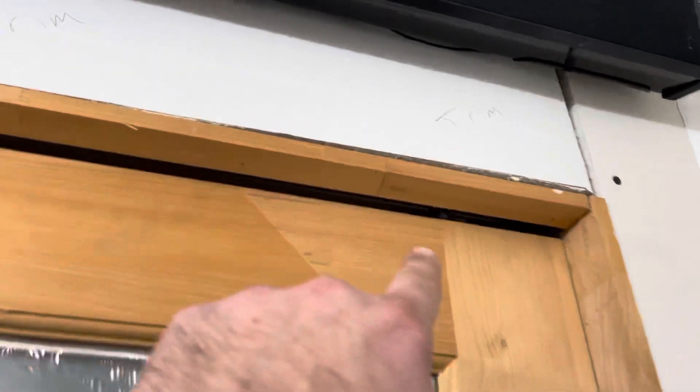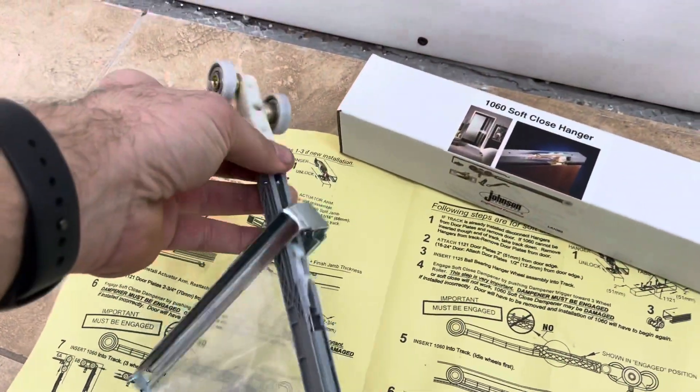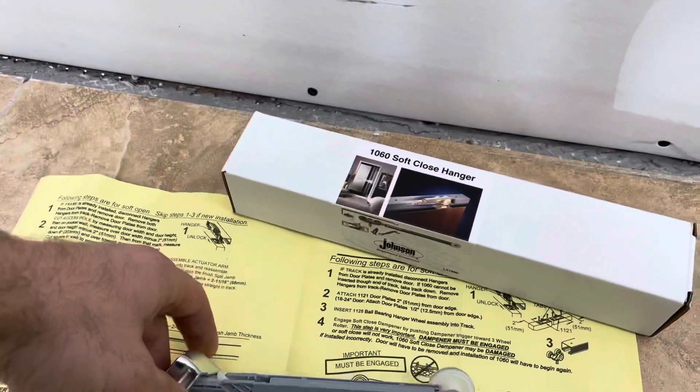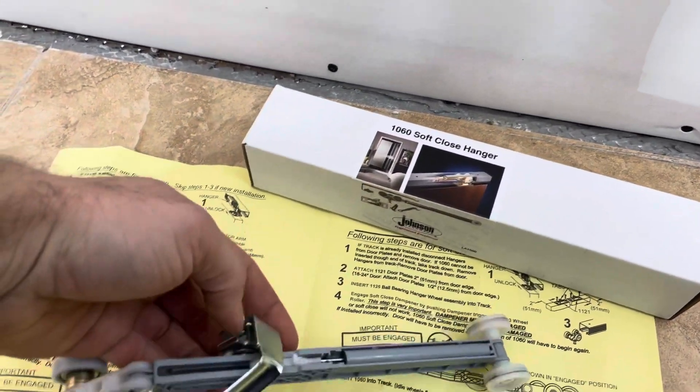So when you change the track, you have to make it self-closing. By adding these — and I was told they won't work with my application because mine's a cheap Home Depot door — these are expensive Johnson soft-closing hangers.